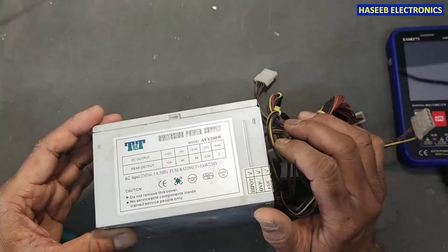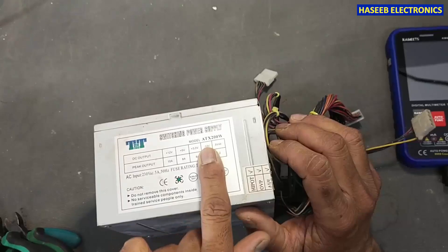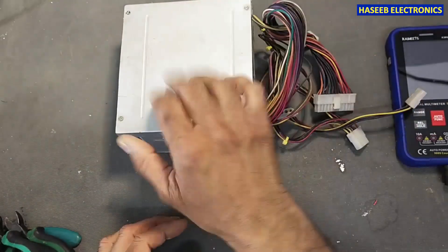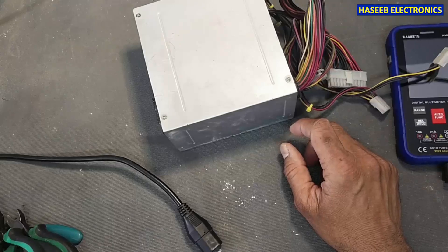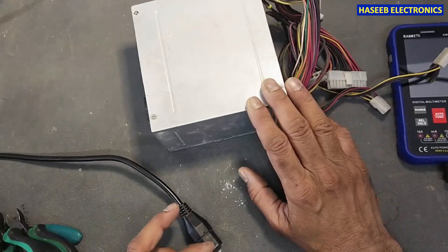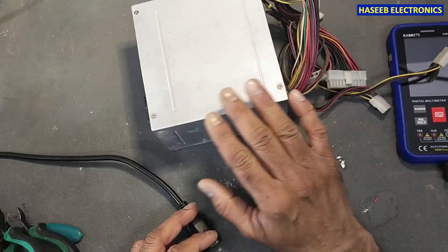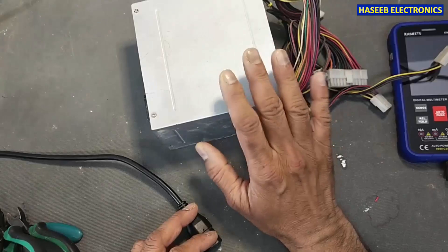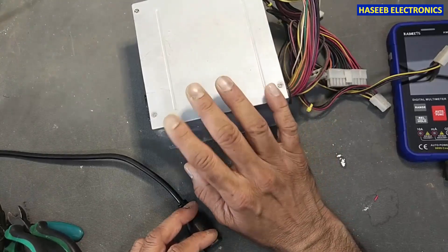Friends, welcome back to my channel. I have this 200-watt power supply — it is ATX 200 — and it is totally dead, not powering on. If you don't have good practical experience in power electronics or experience dealing with live electrical circuits, never try to repair it, because it has dangerous electrical voltage.